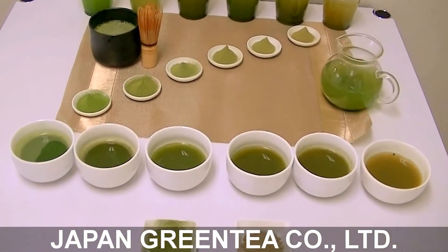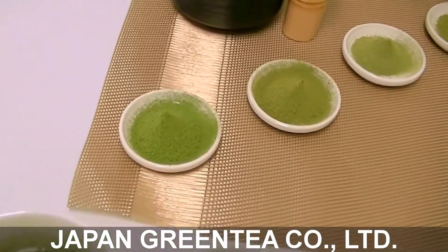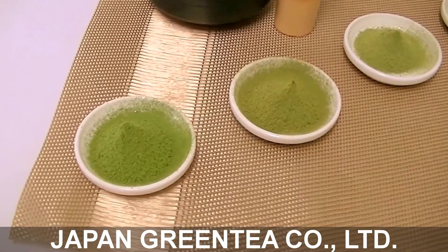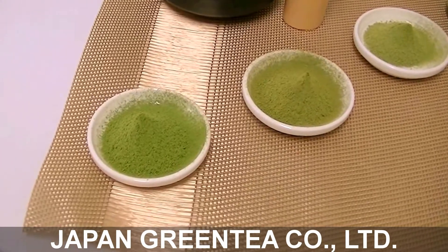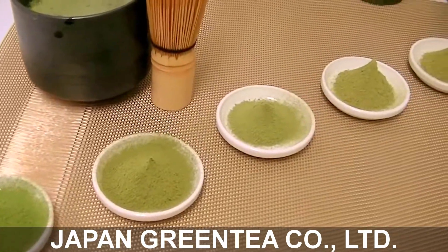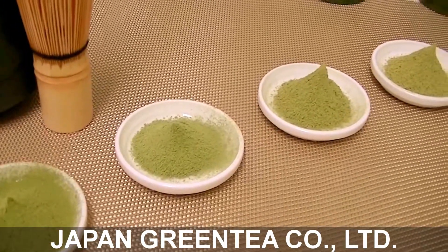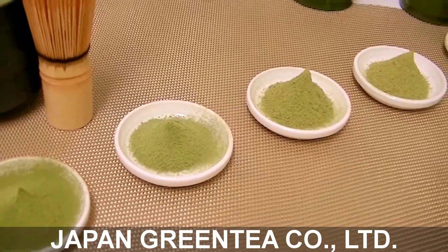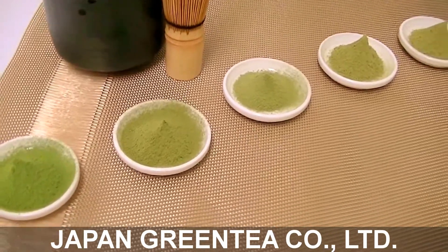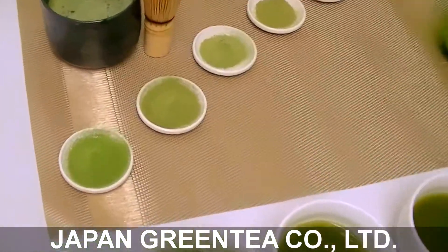You can see the difference like this. Grade A and grade B are stone milled. Stone milling is a low-temperature process, so it doesn't cause the color to fade out. This is C and this is D — we use a ceramic mill. Ceramic has more heat, however the production rate is high, which makes it more economical.